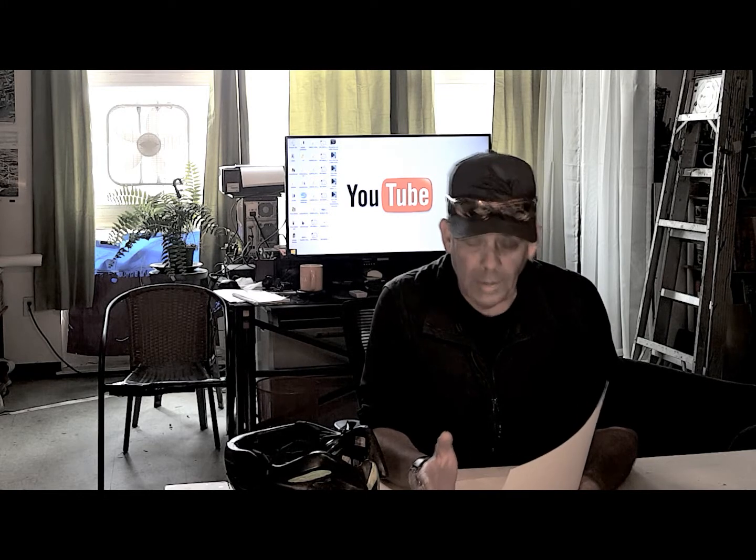Hi, I'm Kirby with Augustine E-Bikes and today we're going to be doing a video on whether or not you can ride your bike in the rain, or can an e-bike get wet. And the simple answer is yes, but we're going to explore more of that in the video.